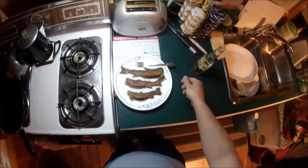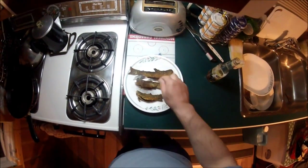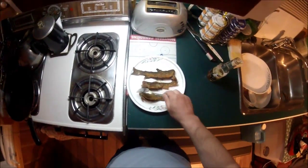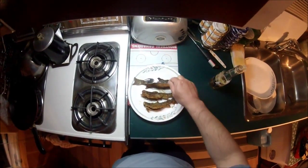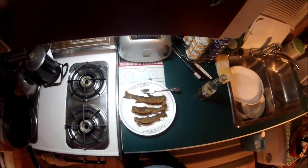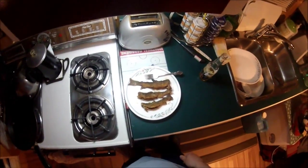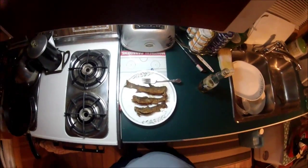Alright guys, there you have it — three nice pan-sized brook trout rolled in flour, a little bit of salt, and some hot and spicy seasoning, fried out in butter. I'm going to enjoy these shortly, let them cool down a little bit. A very simple way: roll them in flour and fry them up in butter, and they're tasty, tasty brook trout.